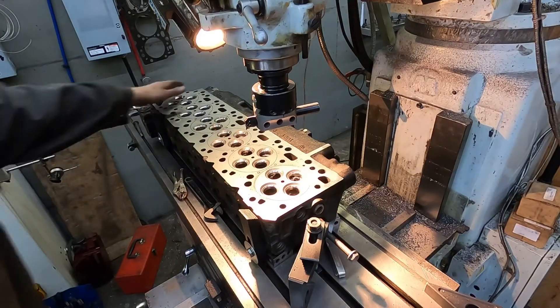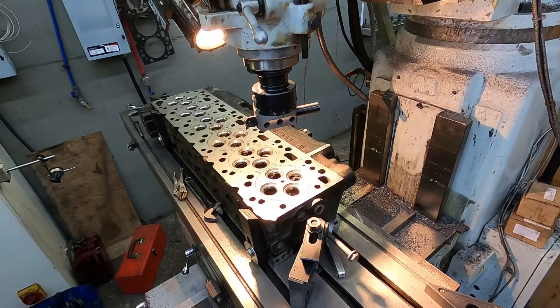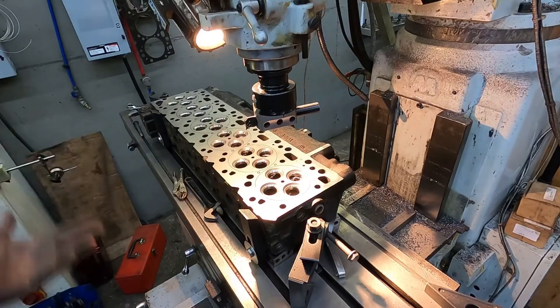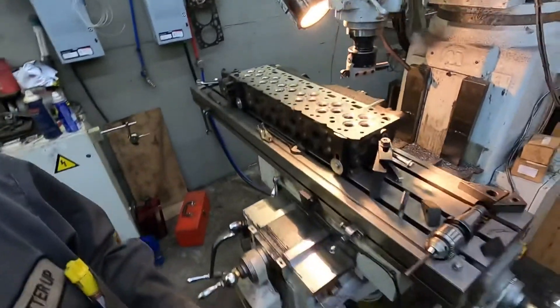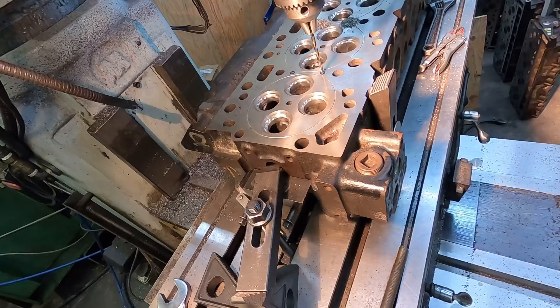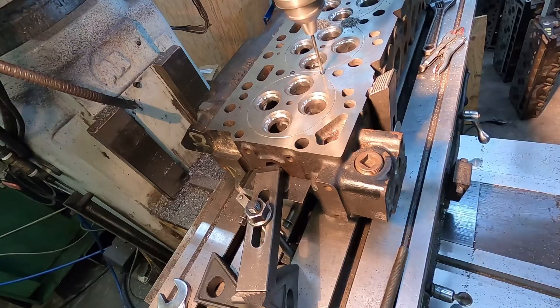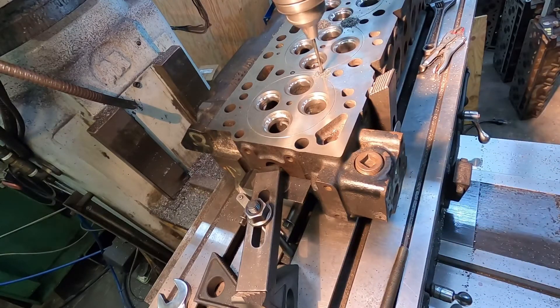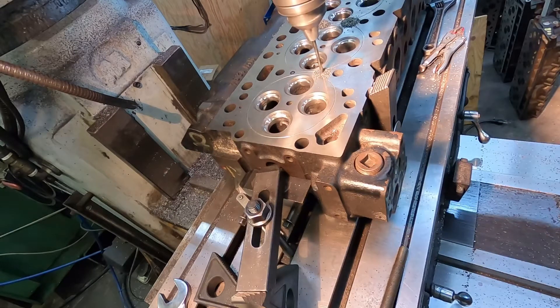I've never drilled one of these heads before so I don't know what's going to happen. For the sake of it, I'll drill all the holes and show you the last one being drilled. I could do it with a hand drill but I've got it on the mill so I might as well use the mill. Drilling the last two holes — no problems other than the drill got stuck on one hole but it didn't break, so we got lucky. The drill bit I'm using is an 11/64th.